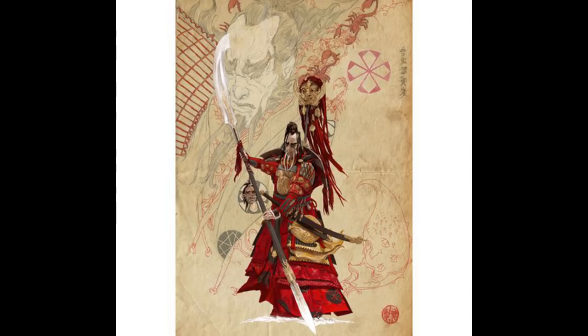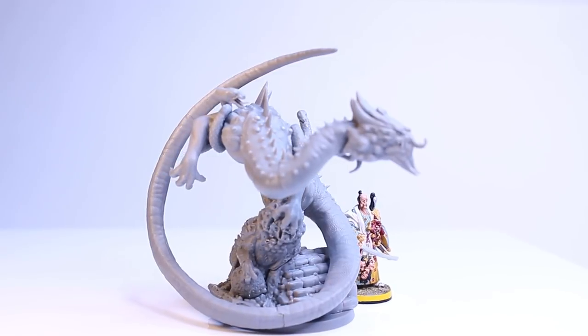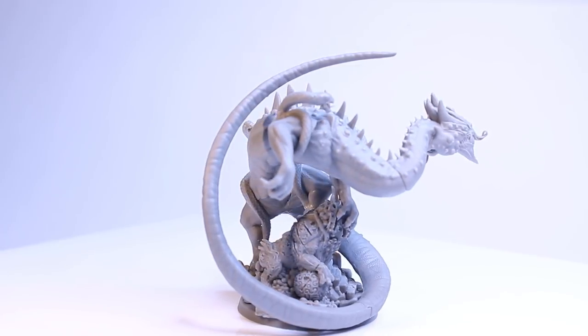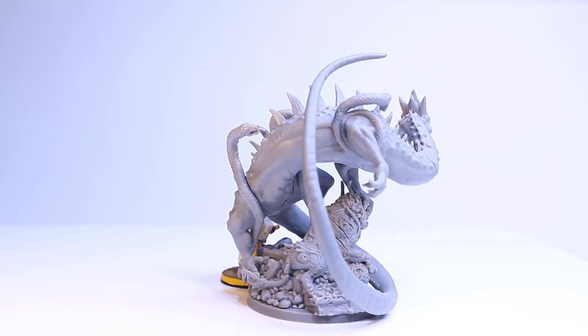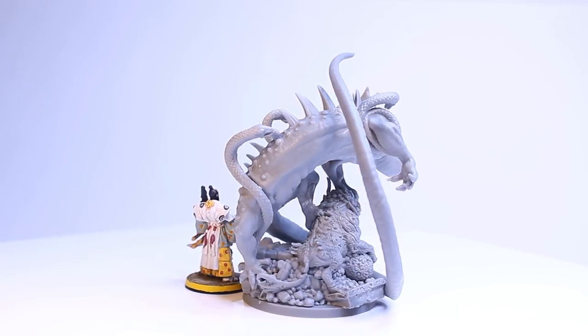But first I actually want to hit another point that you might be interested in. This is the Earth Dragon from Rising Sun and I happen to have an extra one. I just hit a milestone over on Patreon for funding and I like to kind of celebrate it by giving back. So how about I paint this Earth Dragon up and then send it out to somebody on Patreon? I think that would be kind of a cool thing to do.